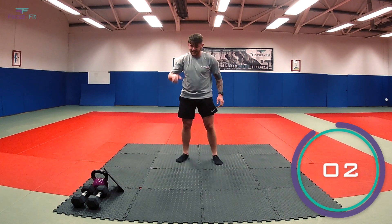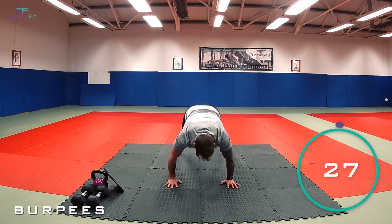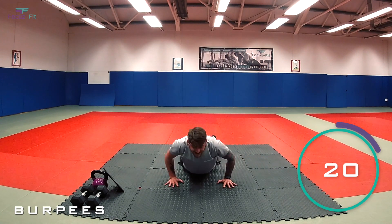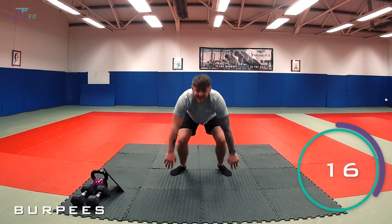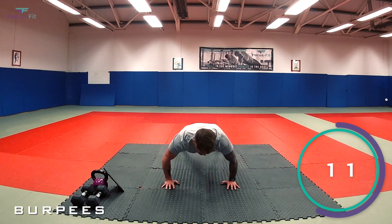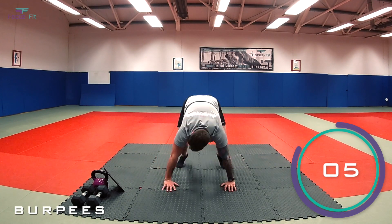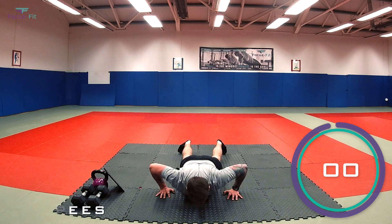Fantastic! Last exercise — we've got burpees to finish. Let's see how many we can do in 30 seconds. In three, two, one — let's go! See how many you can get. Come on, stay with me — 20 seconds, then we're done. Keep going, keep working. Halfway, nearly there — 10 seconds to go, keep going. Let's put it in! Five, four, three, two, one.